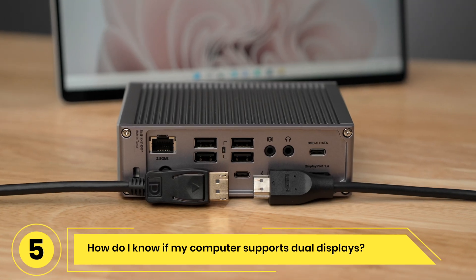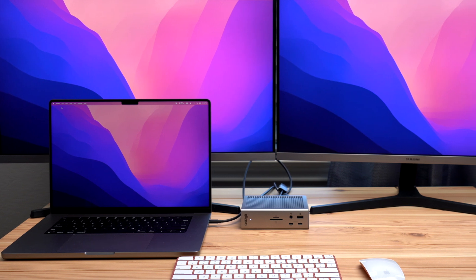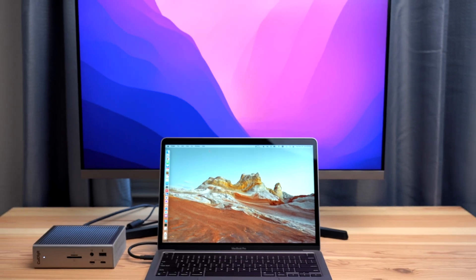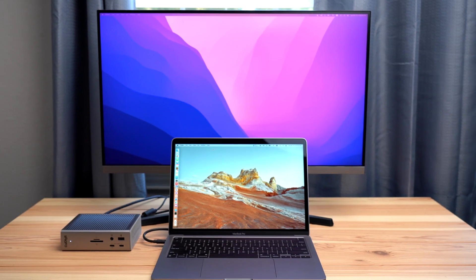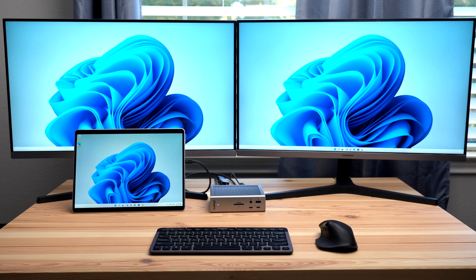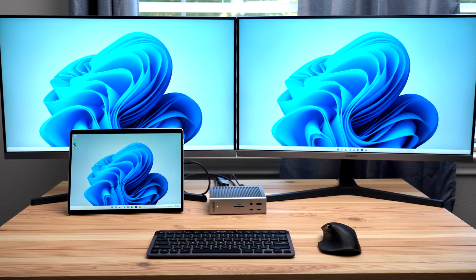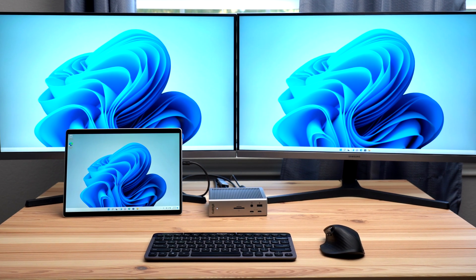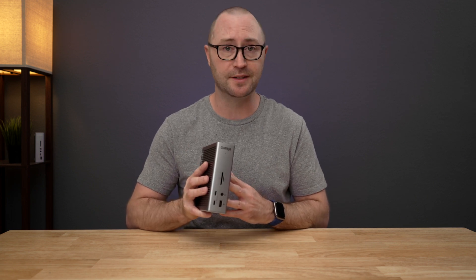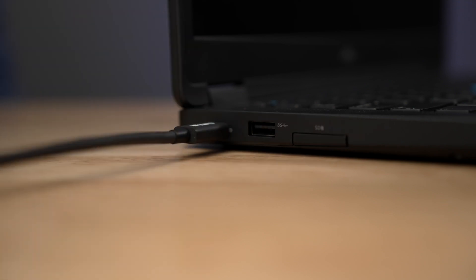How do I know if my computer supports dual displays? The TS4 supports up to 2 external monitors; however, the main factor for dual monitor connectivity is the host computer's capabilities. Mac users with an M1 Pro or M1 Max can connect up to 2 displays, while users on the original M1 can only connect a single display — this is a limitation of the original M1 computers. Windows users on Thunderbolt 4 PCs can connect dual displays, and if you have a Thunderbolt 3 PC, you can connect up to 2 displays as long as the PC manufacturer has not limited dual display connectivity through the Thunderbolt 3 port. You should check to see if your Windows PC's Thunderbolt port supports dual displays. Windows users with USB-C computers can only connect a single display.